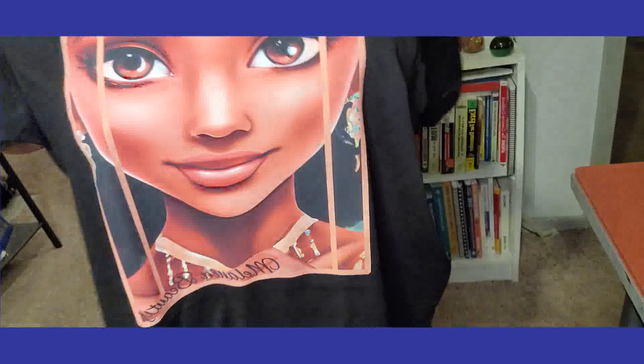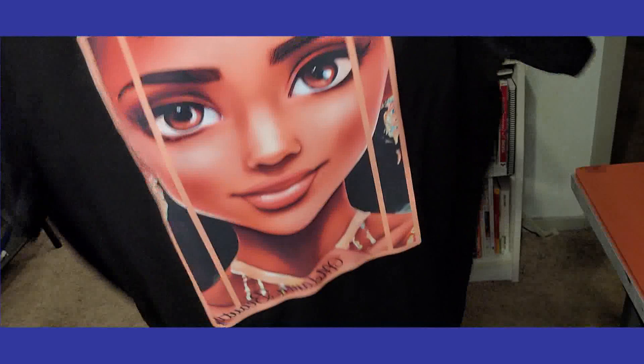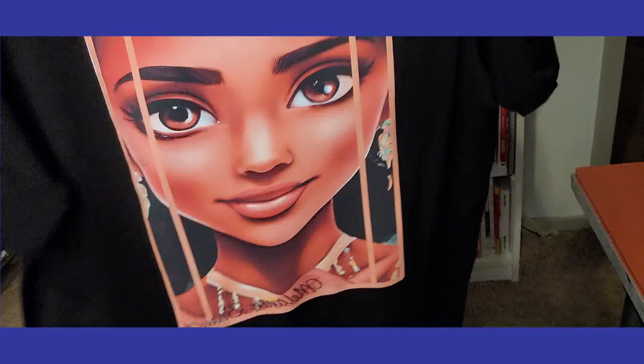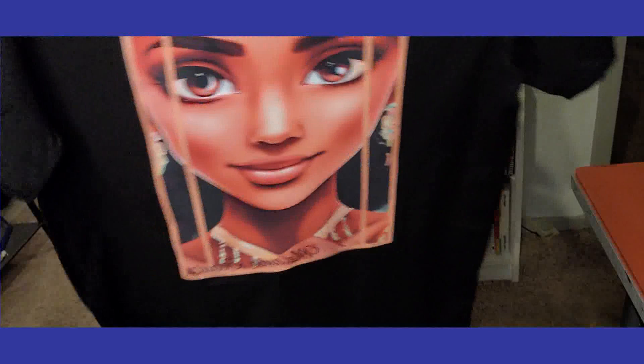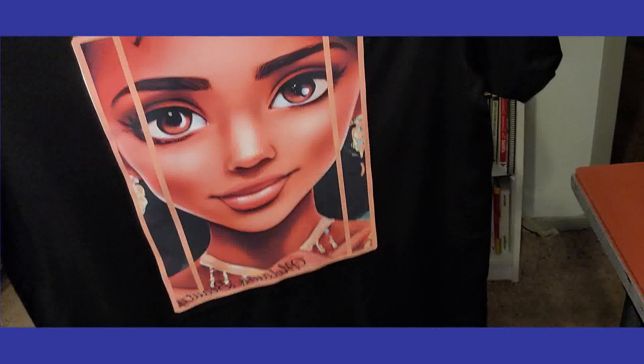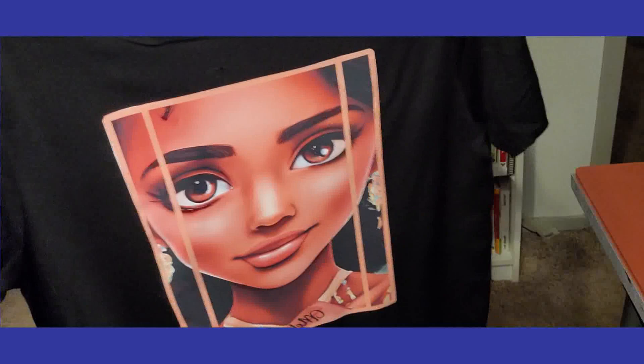It holds up in the wash beautifully. This is inkjet sublimation vinyl — this is not paper. I washed mine on cold, turned it inside out, and then just let it air dry. There were no creases or bubbles or anything — it was just like you see it here. This is another way you can utilize either inkjet or sublimation ink. The preference is sublimation ink, but if you don't have a sublimation printer, you can use this vinyl with an inkjet printer. Process is the same — you'll do everything just like I showed you, no difference.